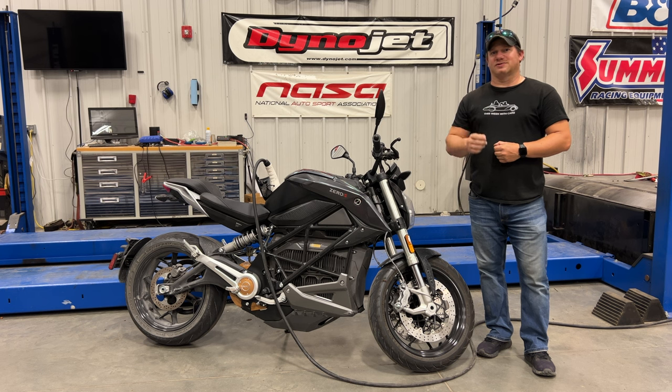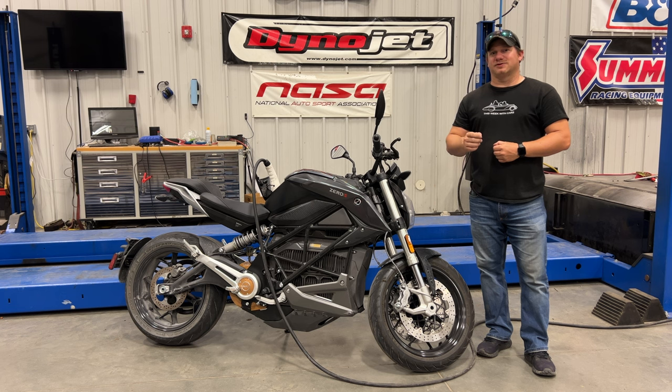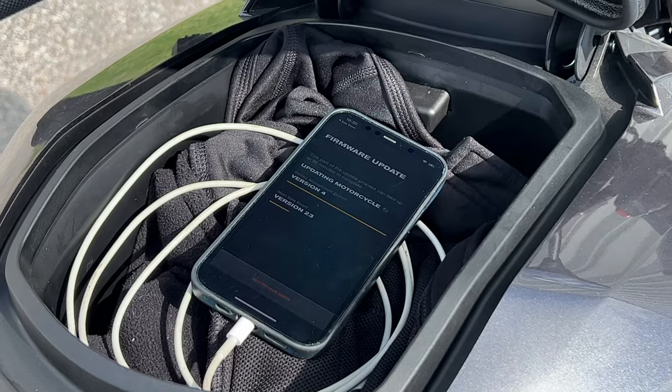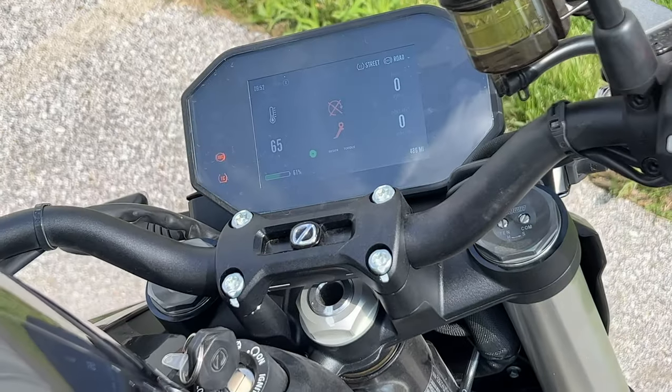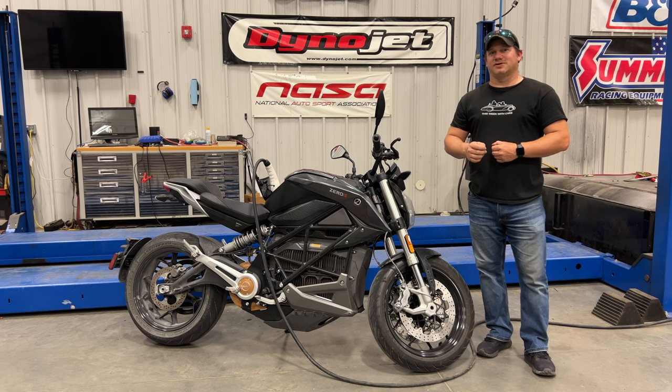Now let's talk about firmware updates. I know a lot of people have been having problems with them. The first two times I tried to do a firmware update, it failed, but I was able to do it on the third try. Here are some tips: the firmware update I applied took about 30 minutes. I made sure to set my phone so it would not turn off during the update, and I also plugged it into power via the USB port. From there I just left it alone, and luckily the update applied successfully.